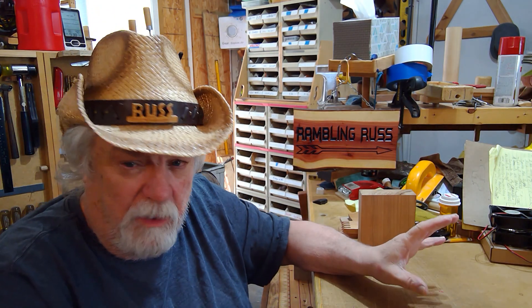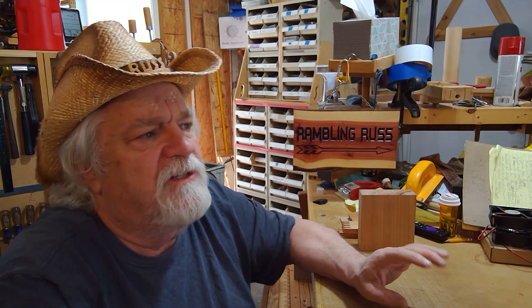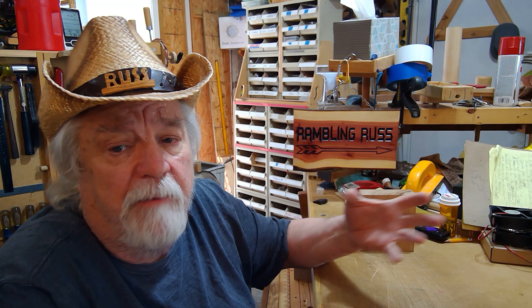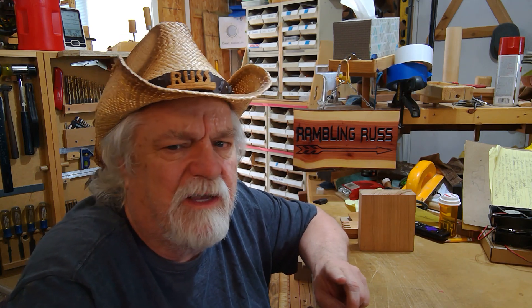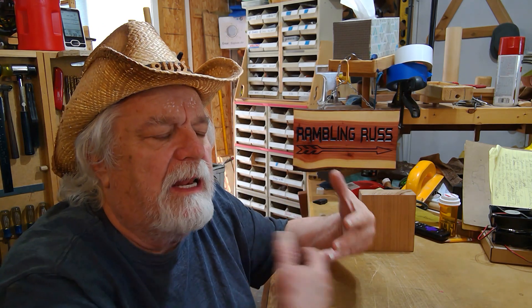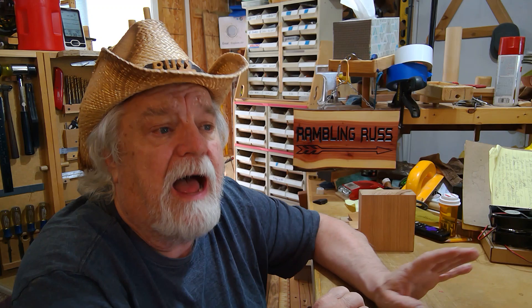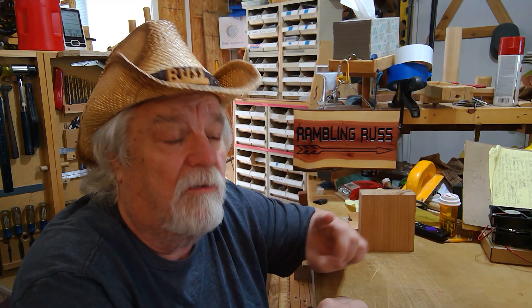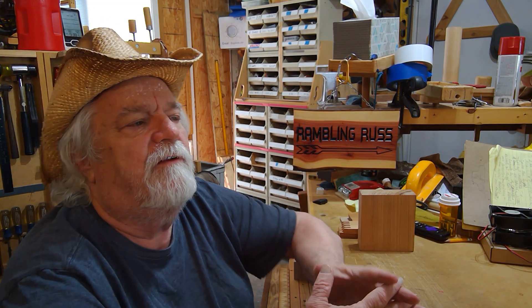Hey there, Russ here. Welcome back to the shop. Today I want to talk about wood hinges and wood hinge design. I've been doing wood hinges for years and years and I've got them on lots of different projects. I like wood hinges because they really add to any project that I build — everybody looks at that and knows it was hand built rather than store bought. It just adds a level of being proud of what you did when you're done.